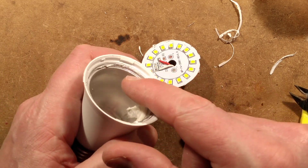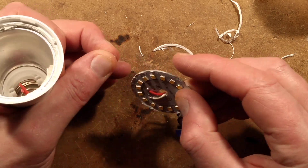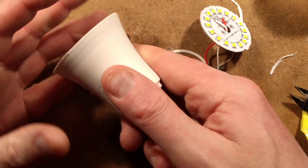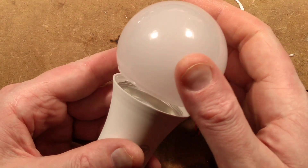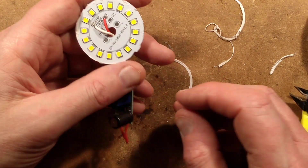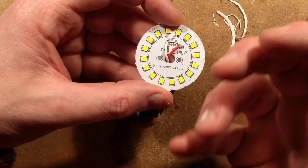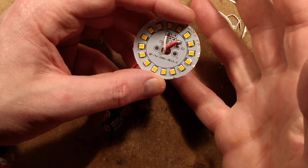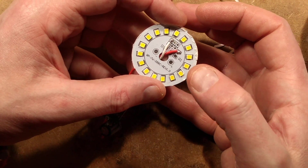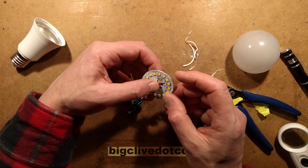Each LED is theoretically getting around about 500 milliamps - that's quite a lot. But they are designed and optimised for that. It does have the little aluminium cup here that it was glued into, presumably with a thermally conductive silicon glue to actually carry the heat down and dissipate it over the whole body of the lamp. That's why it's maybe perhaps a bit longer than a typical lamp.